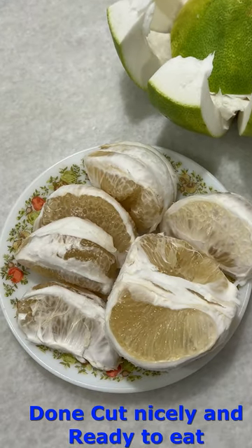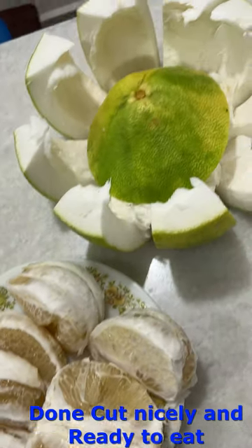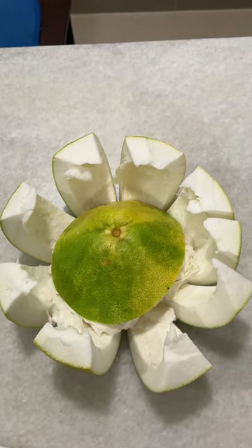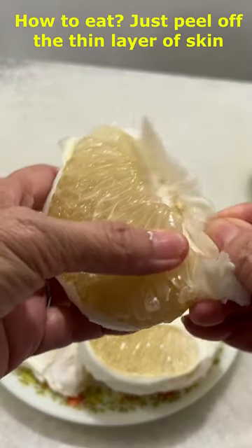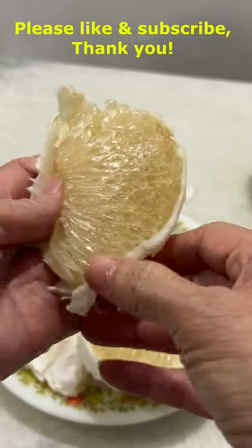This is a ready-cut pomelo that can be served, and this is how the skin looks — nice, like a flower, isn't it? To eat, we just clean up, peel off the skin here, and just bite it with the mouth.